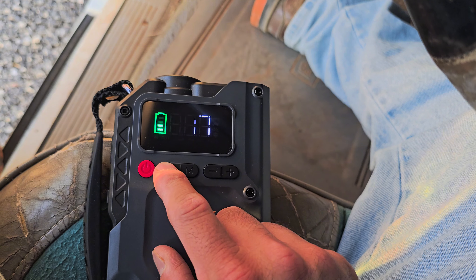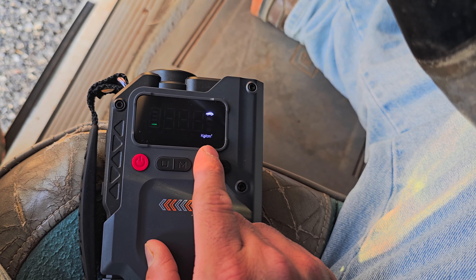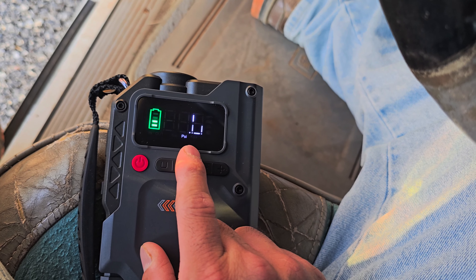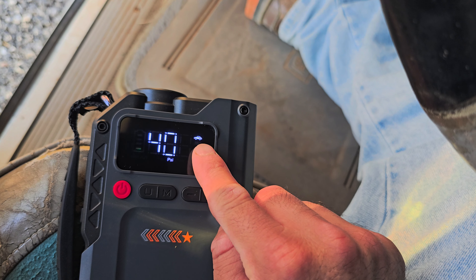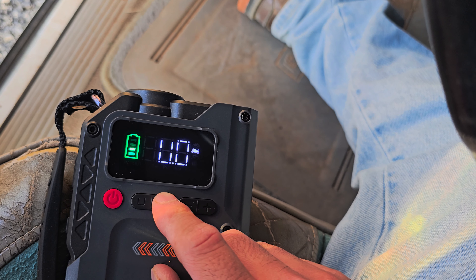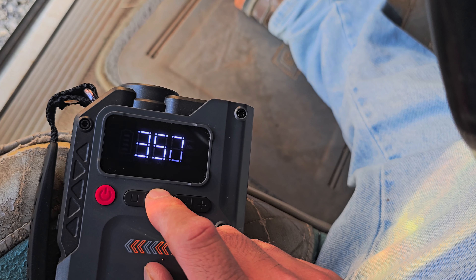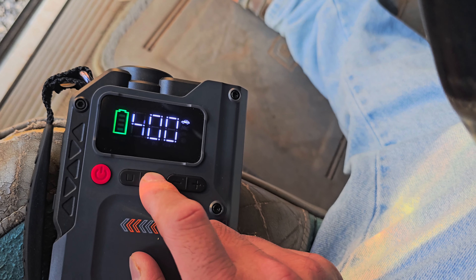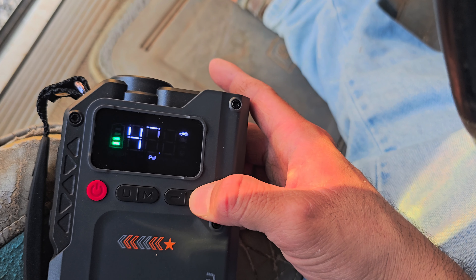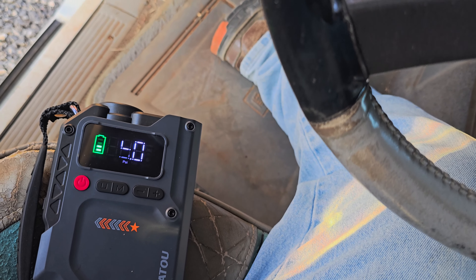So for the air compressor, you can set units — I use PSI so that's what I leave it on. It has different settings: there's a car setting for a vehicle, a setting for a bike, a setting for a bicycle, and settings for balls. I have it on the car setting. You can raise the pressure to whatever you want — if my tires need to be at 45 PSI, I'll set it to 45.